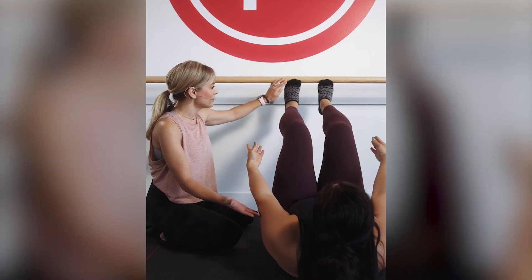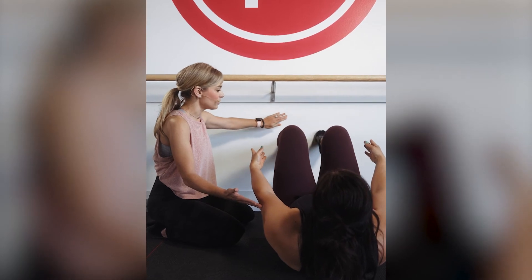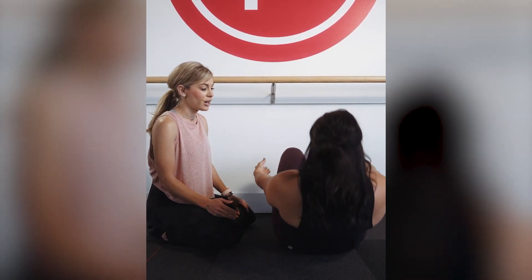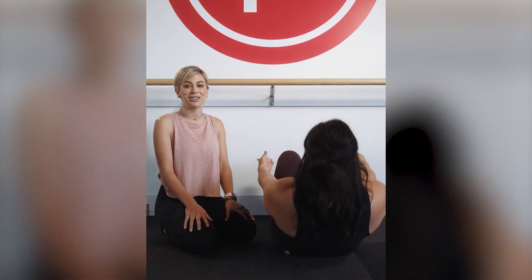If you happen to be too short or need a different option, you can place your feet on the wall in front of you, or you can place them on the wood molding and roll up using your core — just the same as everybody else, using your core and maximizing your work in your abs throughout this section of class.